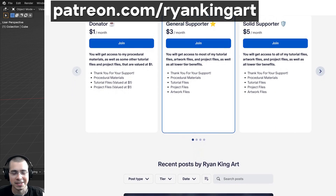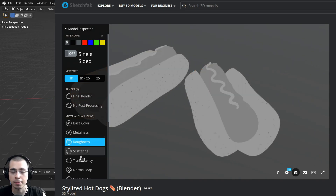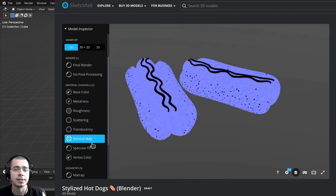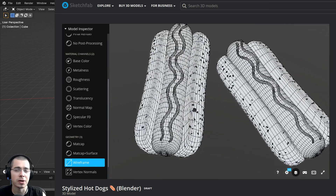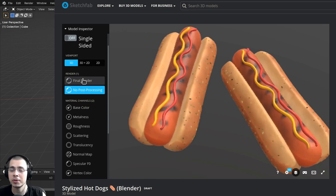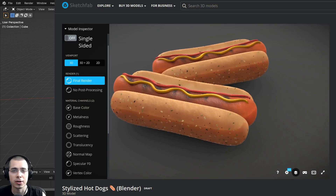I wanted to upload these stylized hot dogs to Sketchfab so I could preview them on my Sketchfab profile in my browser, and to do that I had to texture bake the models. Blender's default texture baking tools are a little bit hard to use, so I used this really great Blender add-on which makes texture baking so much quicker and easier to do.